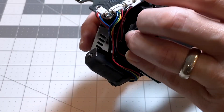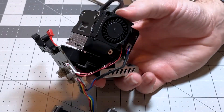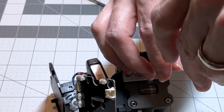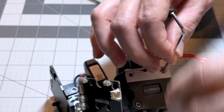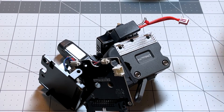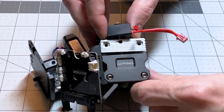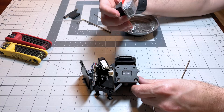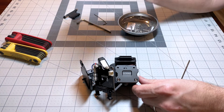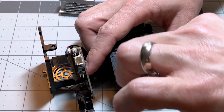Essentially, in order to do this we have to take the entire extruder apart, which sounds worse than it is. Now we're gonna remove the screw that holds on the heatsink, and once we do that we remove the heatsink. I'm just checking to make sure there's nothing stuck in there — there's an opening where the filament travels through, and there's nothing blocking it.